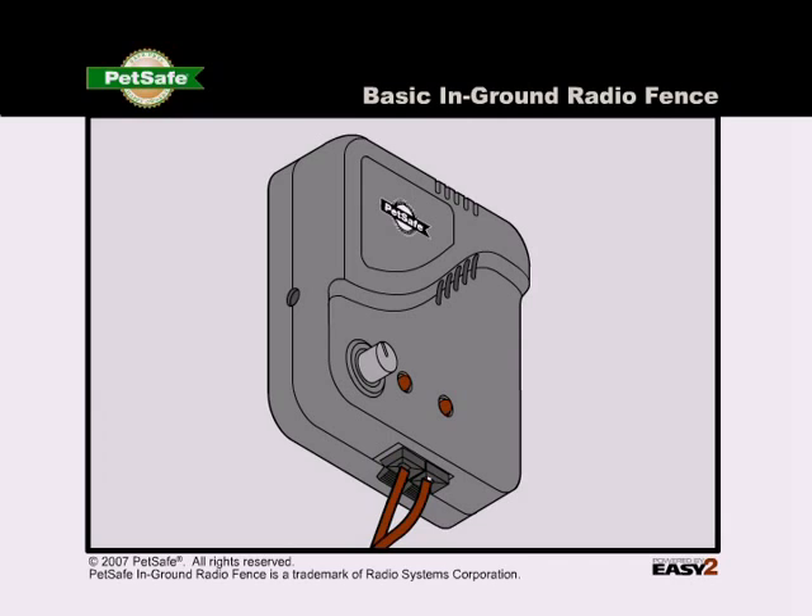If all tests pass, there is a break in your buried wire. Refer to the section of your manual titled "To Locate a Break in the Boundary Wire."